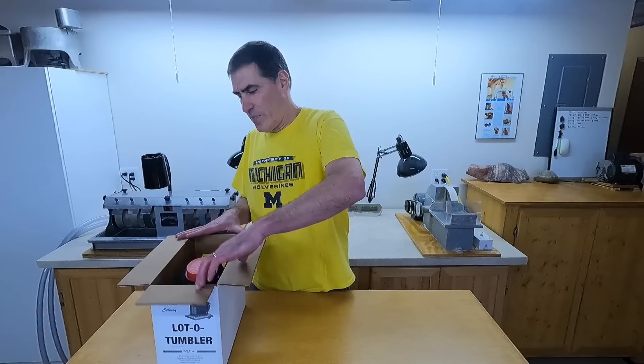I just bought a second Lotto tumbler, so I thought this was a good time to do a review. I've had my other Lotto tumbler for over 10 years, and almost all the polished rocks you see on this channel — the tumbled rocks at least — are done in that tumbler. So I have a pretty good idea how it works by this time.